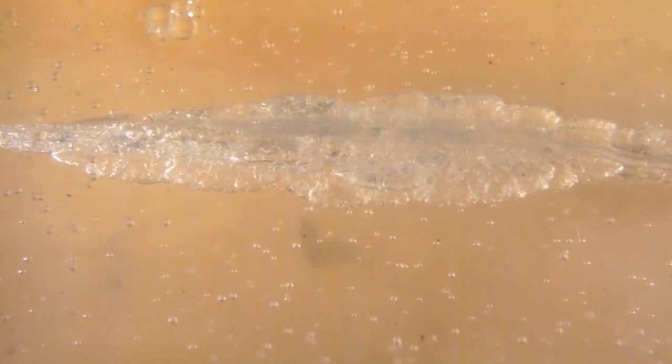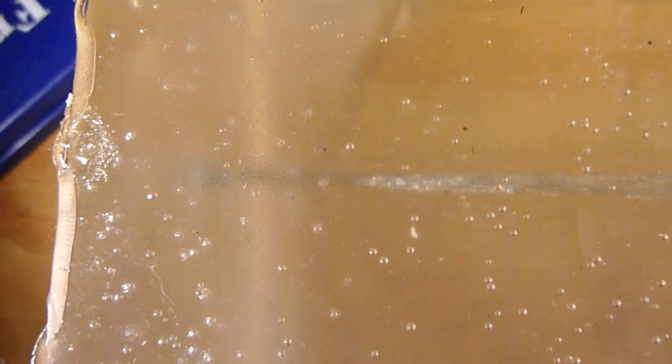You can see the denim plug at the beginning where the denim entered, and there's quite a bit of denim that was dragged in. You can see more denim deposits further along the wound track — there's more denim visible especially in the top half of the channel.